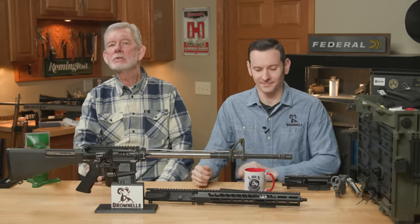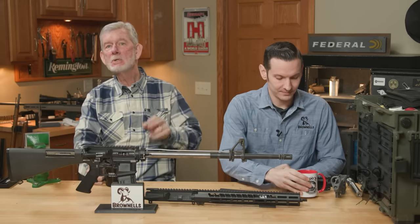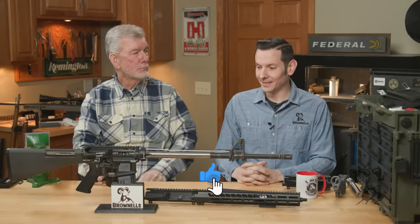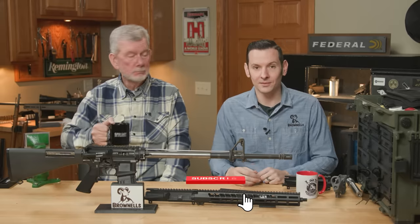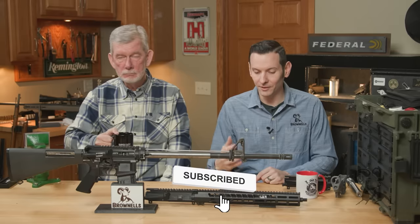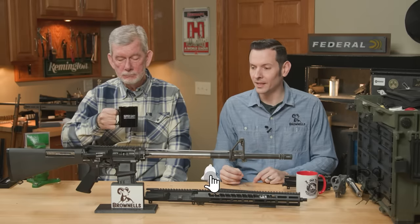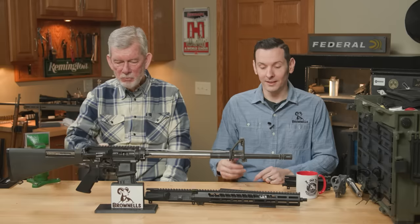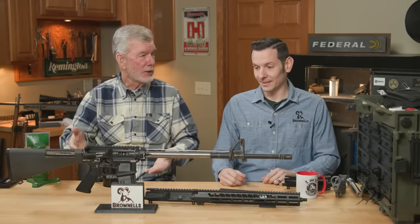Hi, it's Steve and Caleb from Brownells, and we're back with five more mistakes people make with their ARs. We did the last video, you guys absolutely flooded it with comments, so that's awesome. You gave us a lot more ideas to talk about. Apparently we're not the only ones making mistakes on our builds.